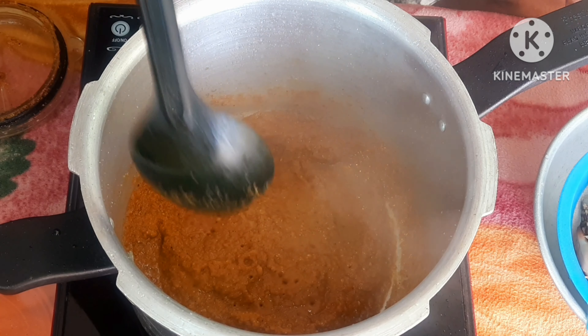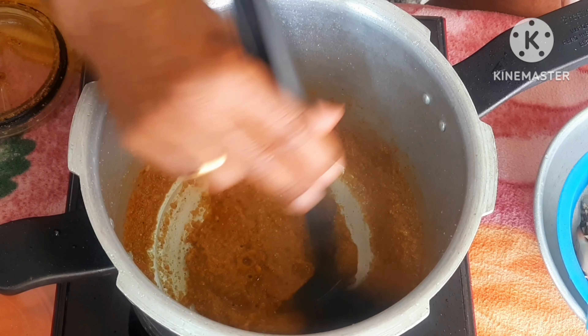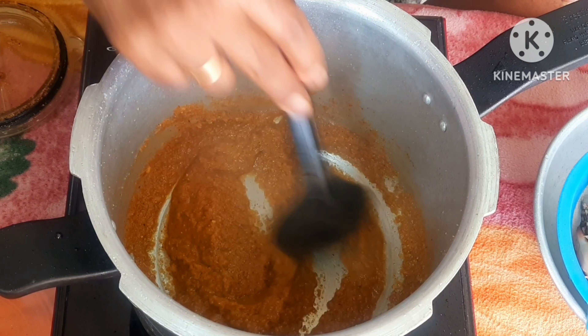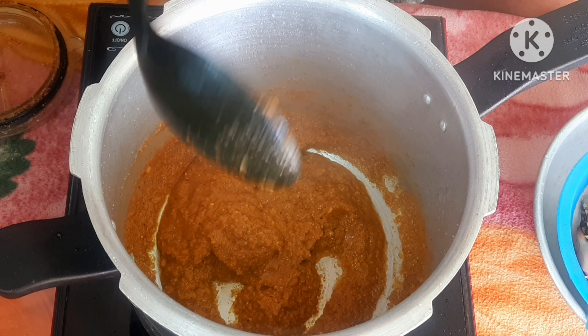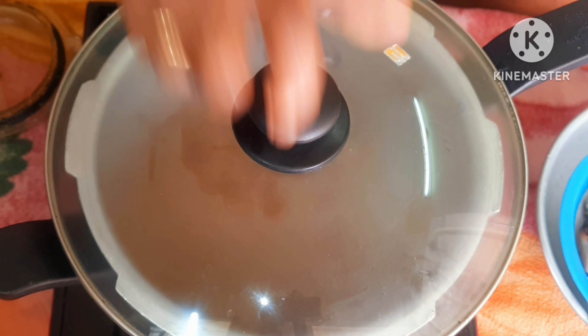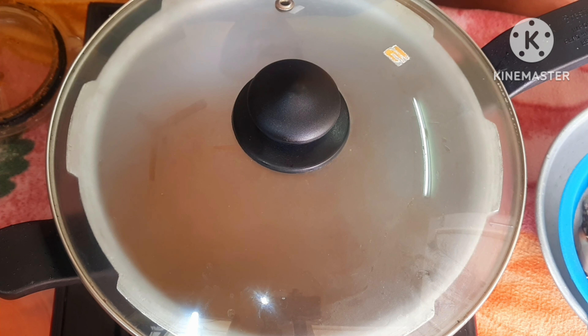As you can see, it will be done with the oil. It will be about 2 minutes, about 1 minute on medium flame.